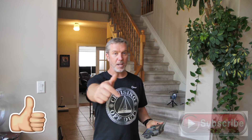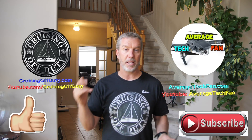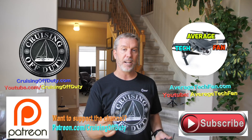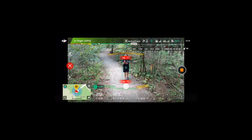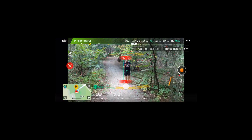Hopefully you enjoyed it. If so, give it a thumbs up. Subscribe to the channel — or channels, because this is going out on both Average Tech Fan and Cruising Off Duty. Until next time, this is Craig signing off, wishing you safe cruising of your drone. Come back for the next episode when I do object tracking outside in a forest — it's pretty impressive what this drone will do to avoid branches.